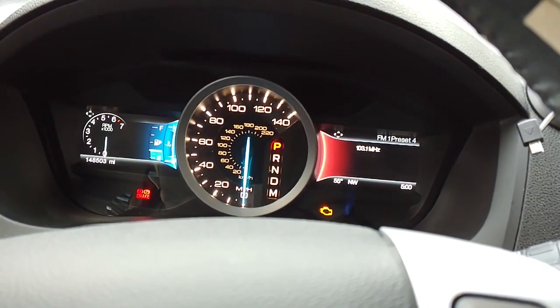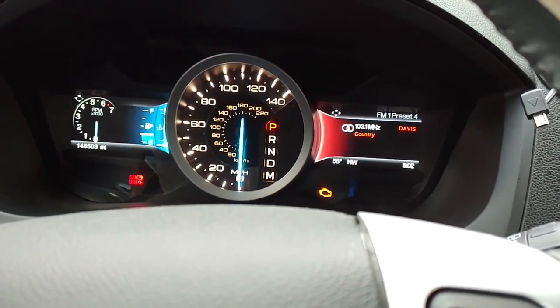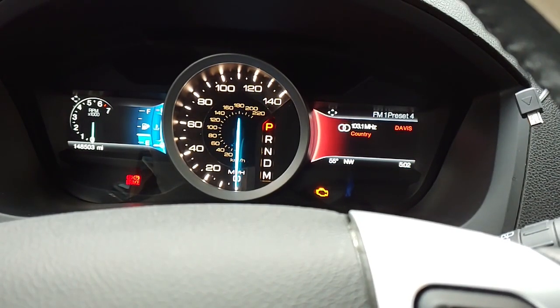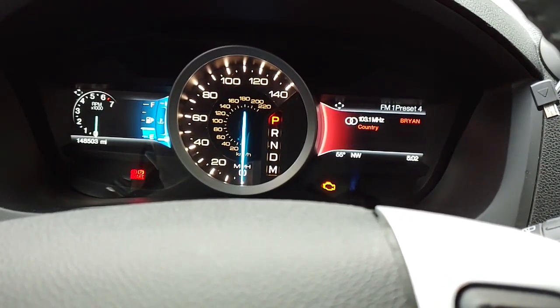Once that light comes back on, wait two seconds, and then you're going to buckle and unbuckle one more time. Once that light blinks like that, that means it is deactivated.